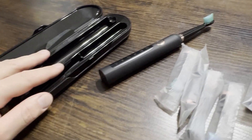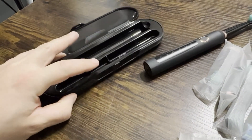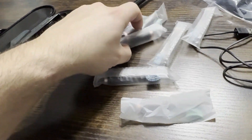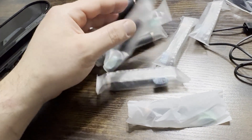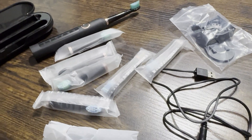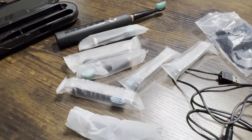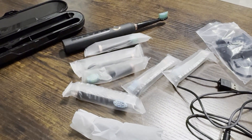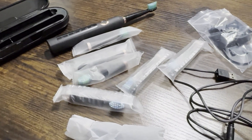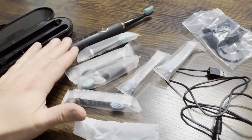So we have this travel case which is nice. It'll carry the brush right here and then two brush heads right here and here. It comes with a ton of different brush heads — eight different brush heads total, which is nice because that's not all that common for them to come with that much.